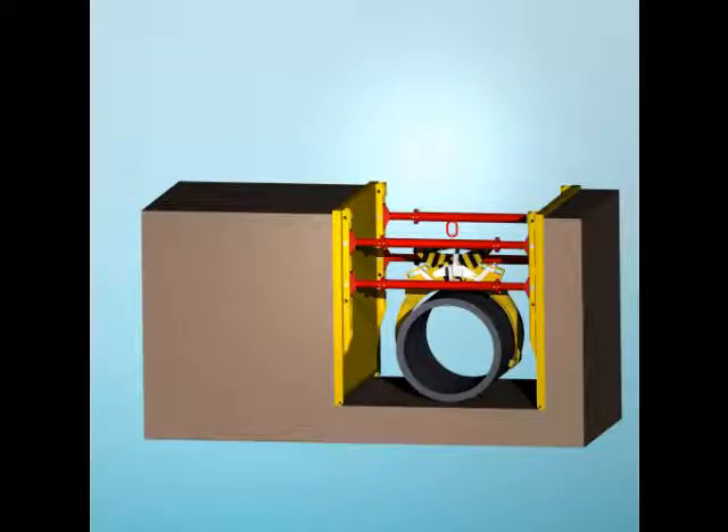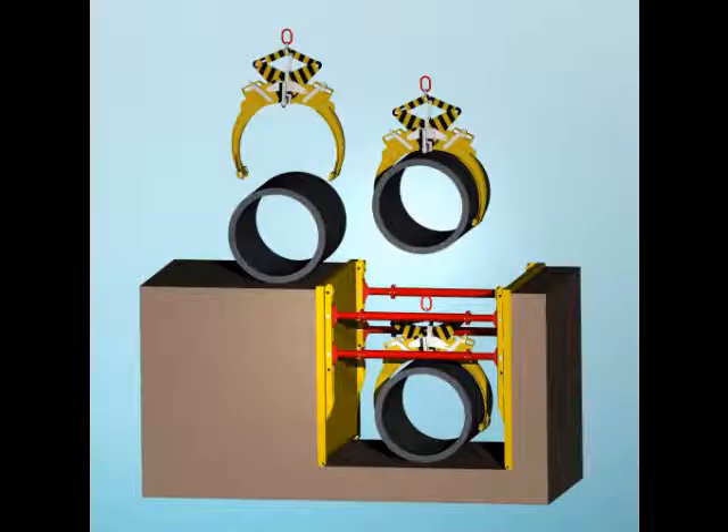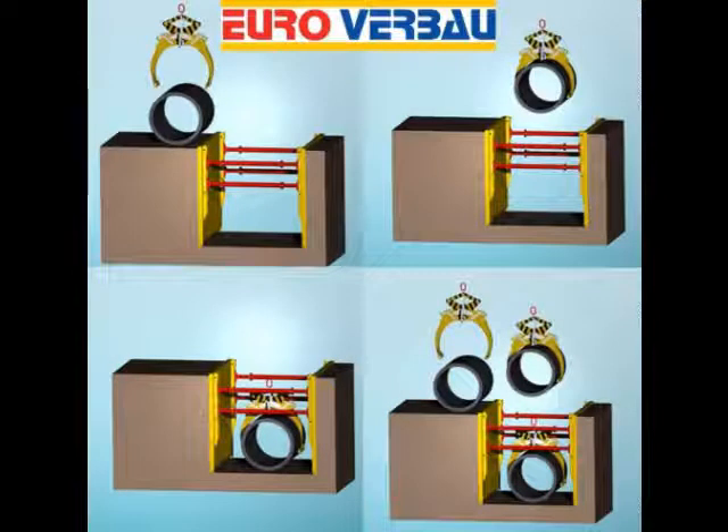Set pipe down firmly in trench, release latch, and the grab opens automatically. Lift grab and remove it from location. To repeat the process, start again at item 2.